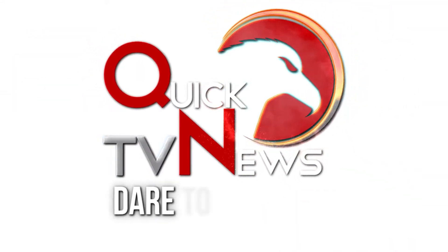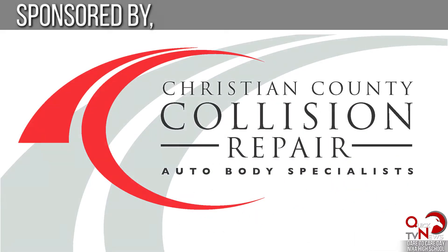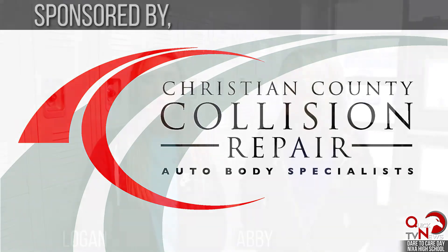Dare to Care is when Nixa High School dedicates a day to a community service project. I think it's important for students to get involved in the community and help out. Yeah, they can show their support of others and outreach to other projects and groups, so it's really fun.